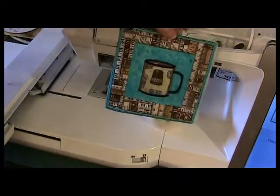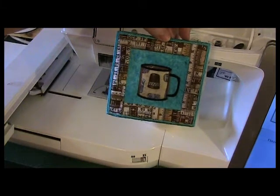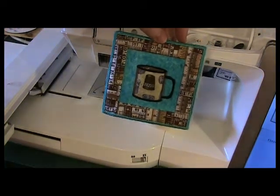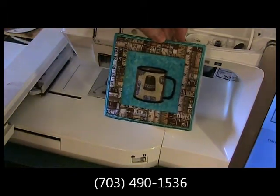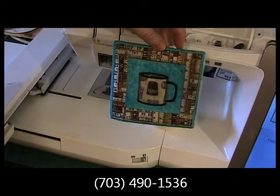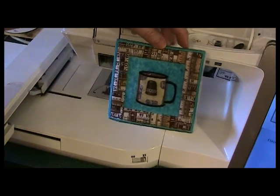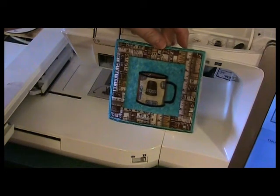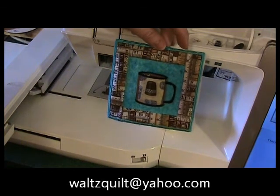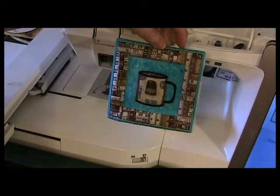All finished! If you have any questions, give us a call at Attic Treasures in Occoquan at 703-490-1536. Or if you would like a copy of the written instructions on how to do this mug rug and a copy of the embroidery file in PES format, send an email to waltzquilt at yahoo.com. Hope you enjoyed this month's Embroidery Club — we'll see you again next month. Bye!